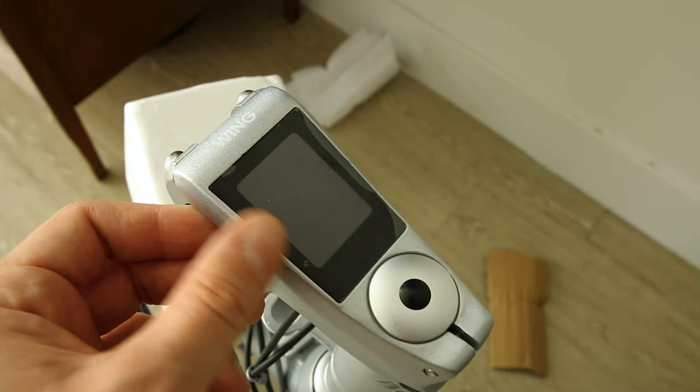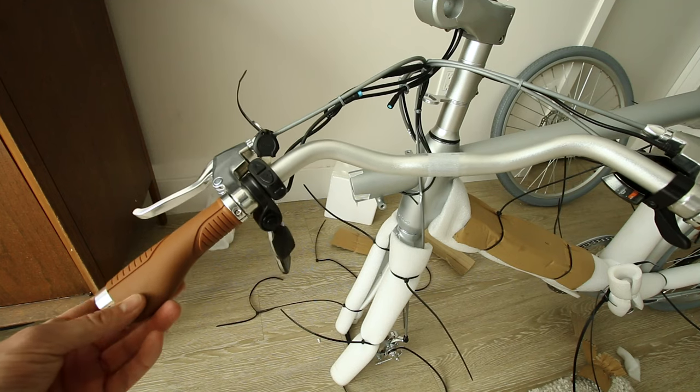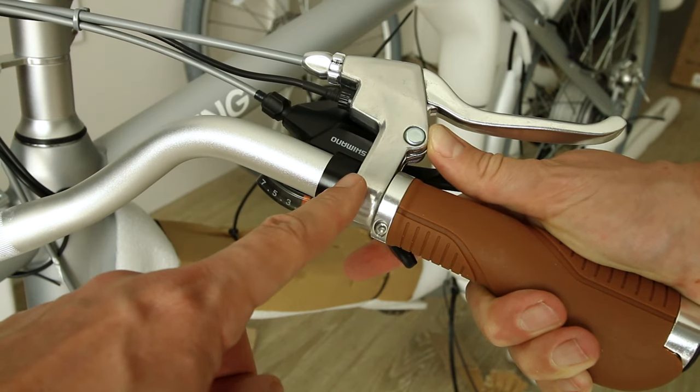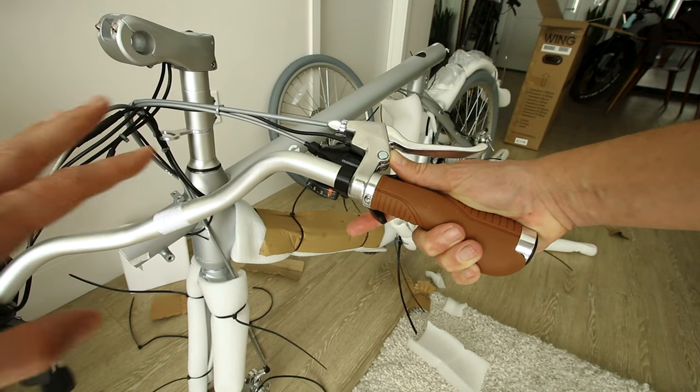Look at this built-in display up here. Hand grips match the saddle. What are these keys? This looks like car keys — we'll have to check this out in a moment. It has a 7-speed Shimano shifter. Since I got the silver one, everything is pretty much silver matched, which is pretty cool.